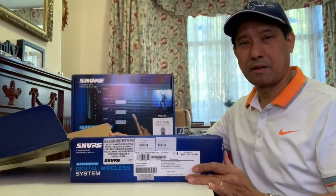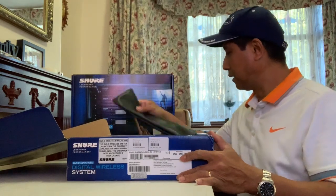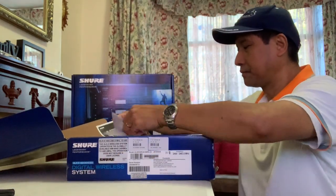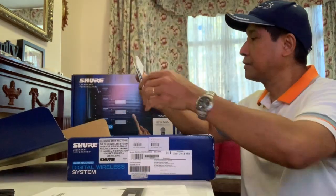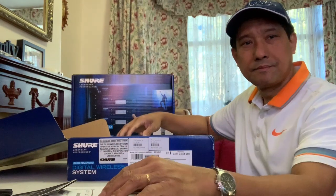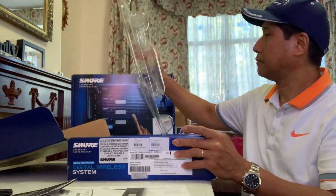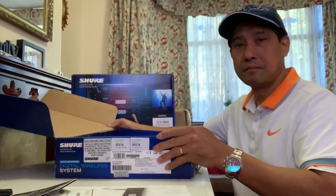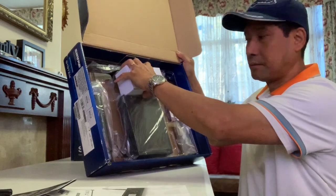Got loads of stuff here. I think this is the leather bag, and the manual, and some information about the warranty and how to set up. This is the cover — a plastic one. Let me show you inside. This is the power supply in here.